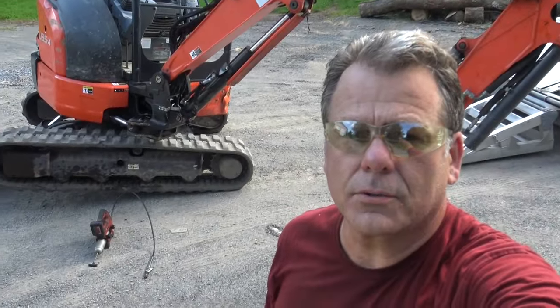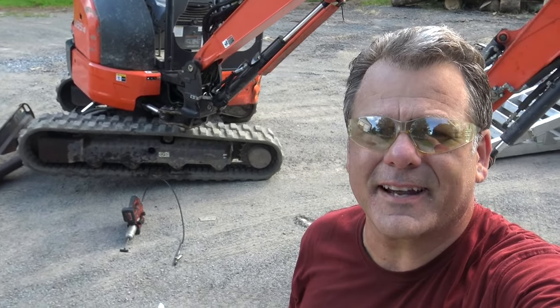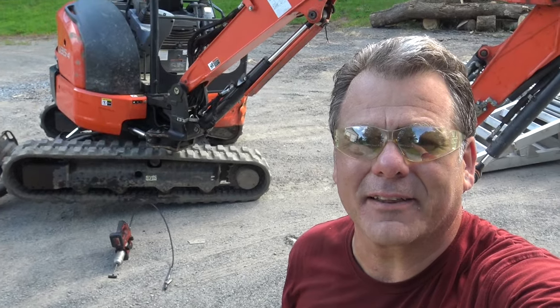So that's how you fix a thrown mini excavator track. Thanks for watching. If you need to rent an excavator in the Hudson Valley, give me a ring. Thanks.